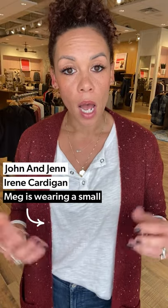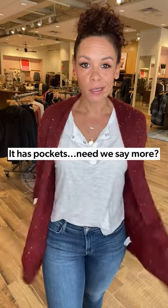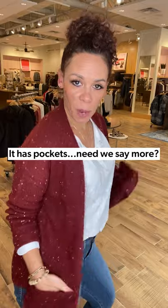I popped on the Irene Cardigan from John and Jen. I believe we had this last year and it came in a new color — I love this red speckled color. Do you see all the fun little speckles here? I'm in a small for sizing. I could do an extra small, but I don't mind just the little bit oversized — it still shows off the shape nicely. Pockets! It's got pockets.